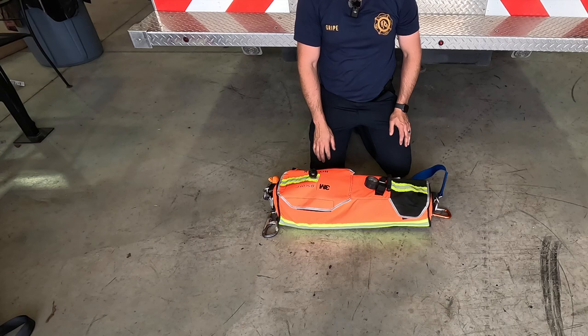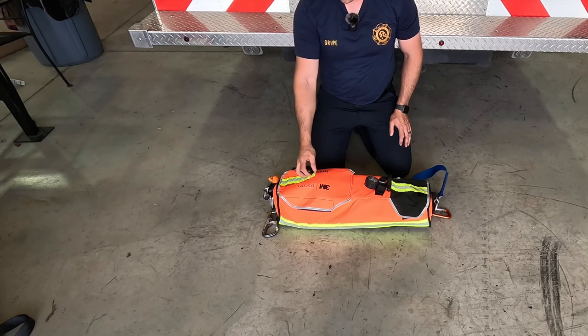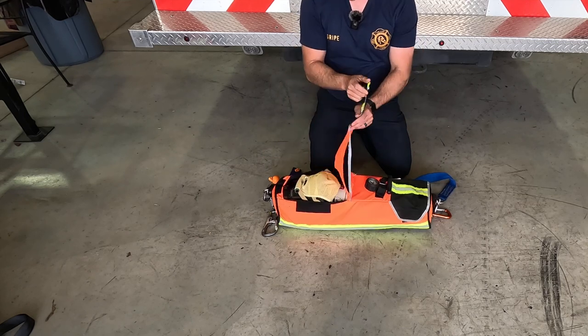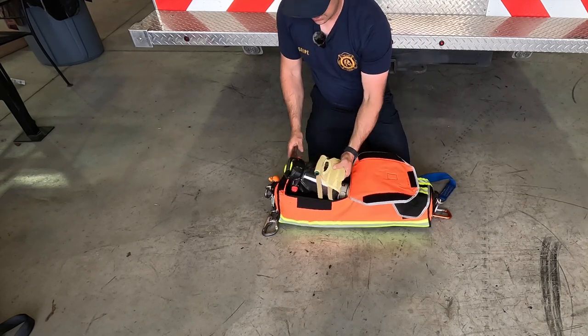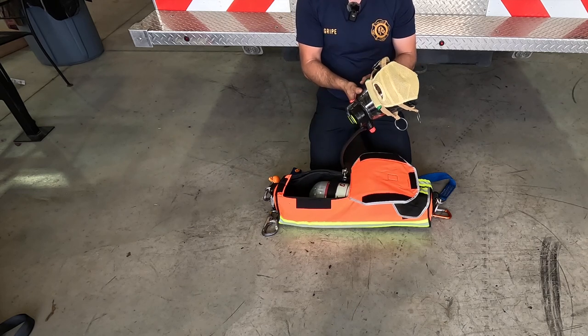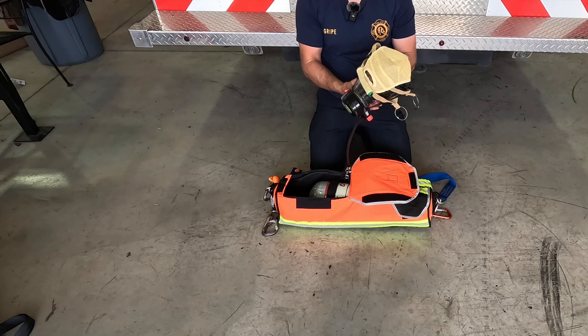Today we're going to discuss the contents of our new RipPack FastPacks. This side here is our low pressure side, low pressure low ball. It's going to have our face piece inside of here. Our face piece doesn't have a nose cup in it or voice emitters — it's totally different than the ones that we use on the line.